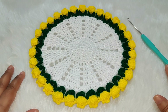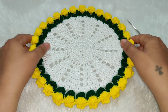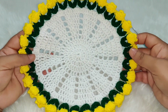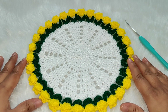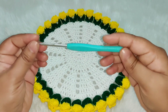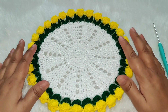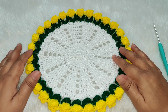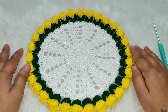Hello everyone, welcome to my channel Crochet Rainbows and Butterflies. Today we are going to learn how to crochet this tulip doily. Before we get started, don't forget to subscribe to my channel to never miss a crochet tutorial. For this tutorial I'm using a 3mm crochet hook and four-ply cotton yarn, and I've used three colors. Let's get started.